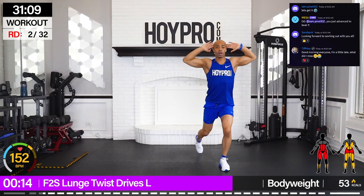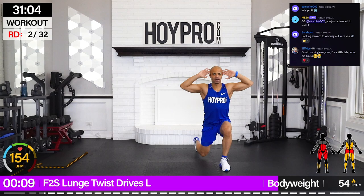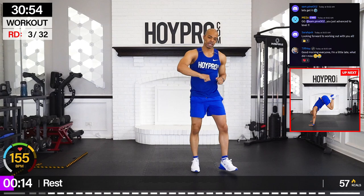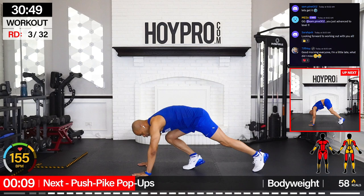Come on. Just when you thought it couldn't get tougher — just one more lunge to the side. Bring it up, shake it out. We're getting to the floor: push, pike, pop-ups. So we're going to do a push-up, pike, hop, and back.